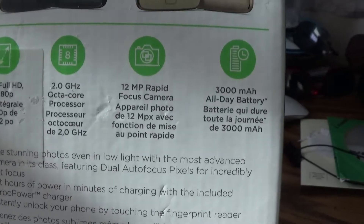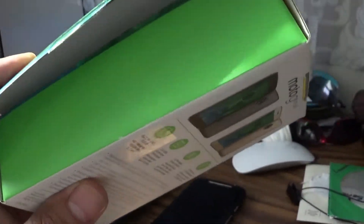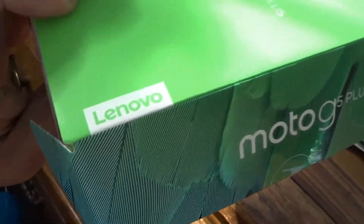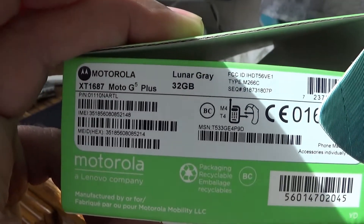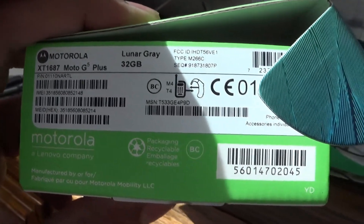And we can see here as well the specs. On the top of the box it's yellow. And the box says Lenovo now — I think the fourth-gen also said Lenovo on the box, but they kept the Motorola name as well as the Moto G name alive.